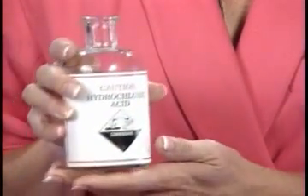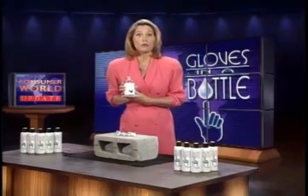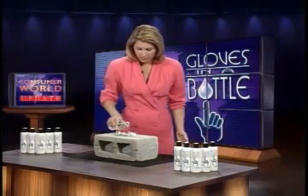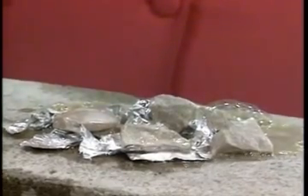What I have here is a bottle of hydrochloric acid. Watch what happens when I pour some over the rocks on this aluminum foil. As you see, it is not only burning a hole in the aluminum foil but also eating away at the cement block under it.